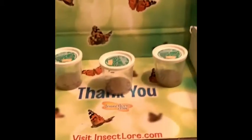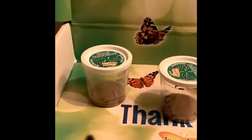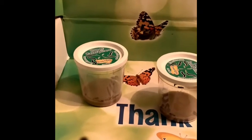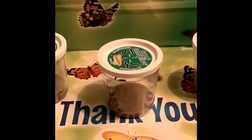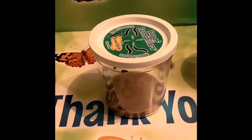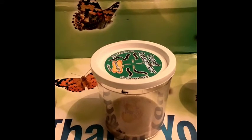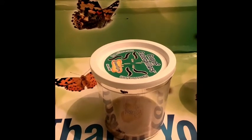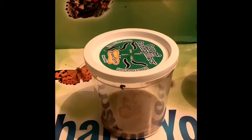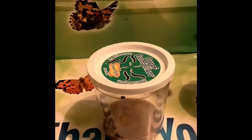Look at that! So what we're going to do is every day we're going to do a quick little check-in to see how our caterpillars are doing. Look, he's moving around! Two of them are moving around — do you see that? Oh my goodness, look at that! Isn't that exciting?